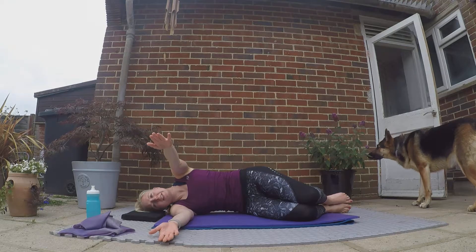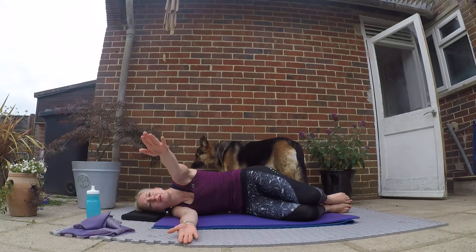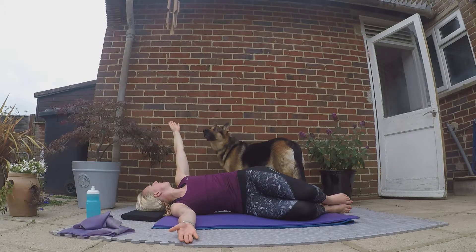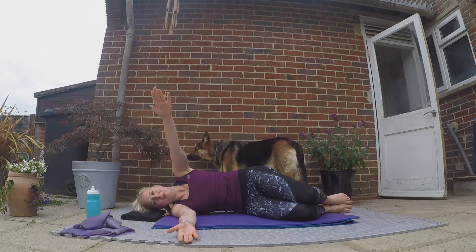Final one: stretch that arm forward, bring it up in line with your shoulder, rotate through your mid-spine, and look to where your hand is going. Inhale, then exhale slowly bringing that arm back.